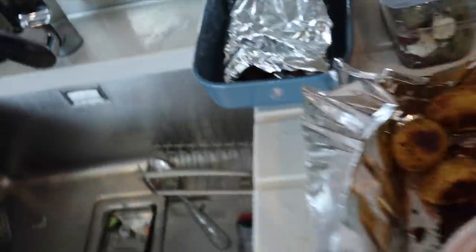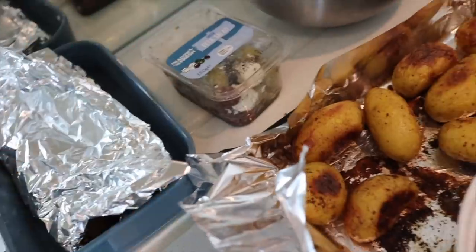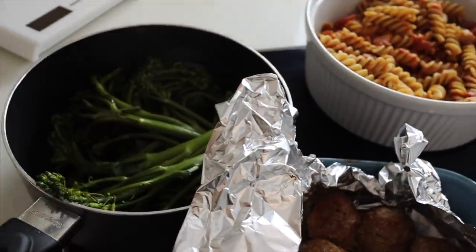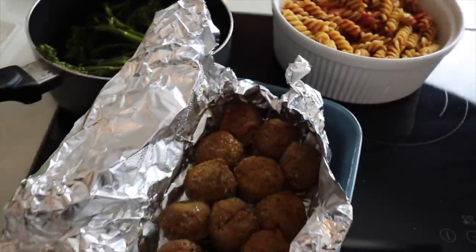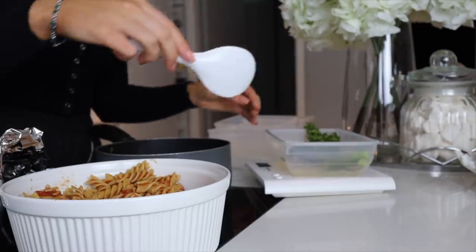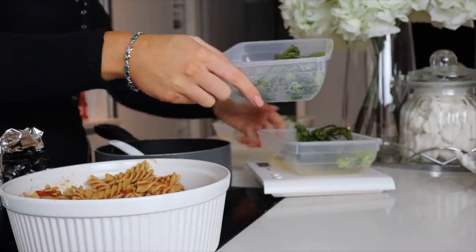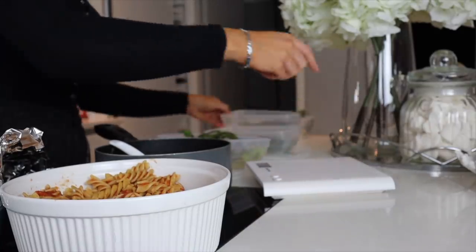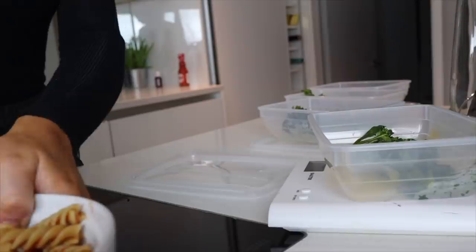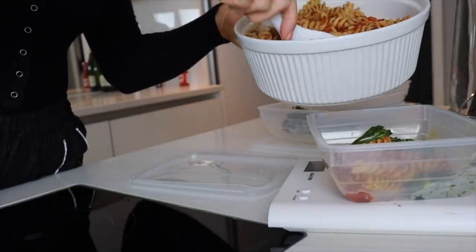Lastly I'm just cooking my tender stem broccoli — this only takes about six or seven minutes. The pasta is pretty much cooked and the meatballs have just come out of the oven. I'm just starting with measuring out my broccoli — I absolutely love tender stem broccoli, I think it has so much more taste than the big round ones. I'm measuring out around 50 grams of broccoli into each container.